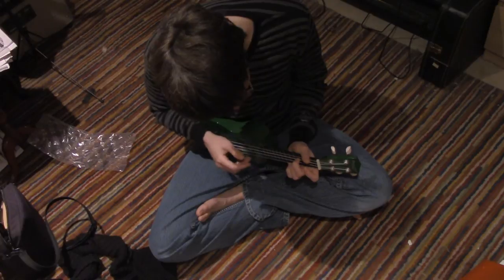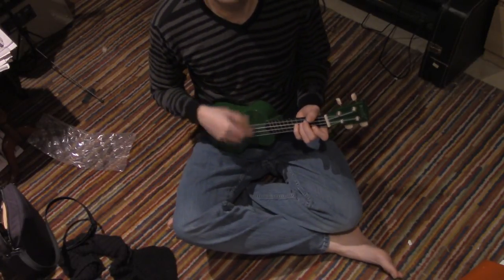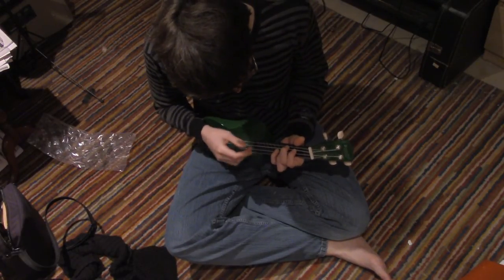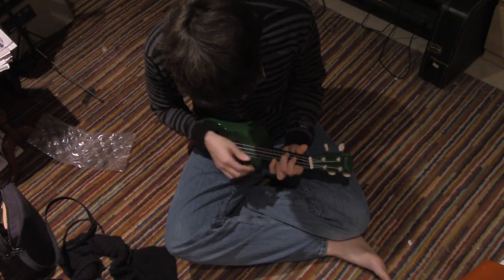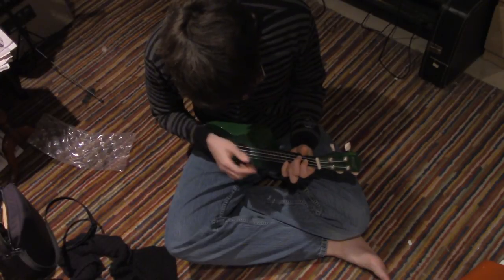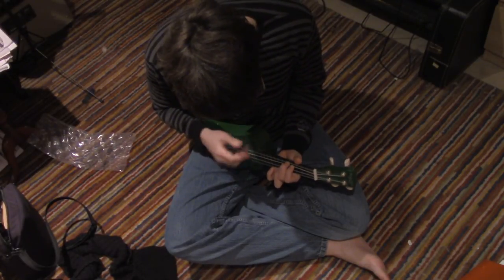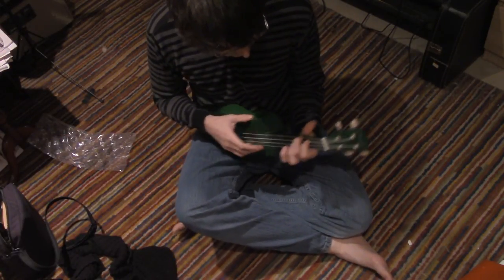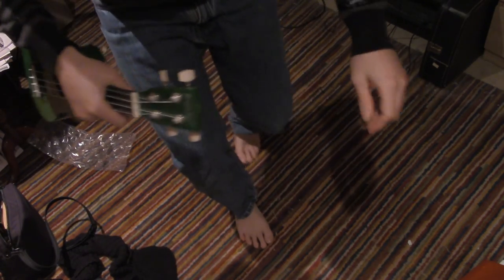Here we go. Alright, it's just a ukulele. You can't cause too much harm. And I think that's what it will do for today.